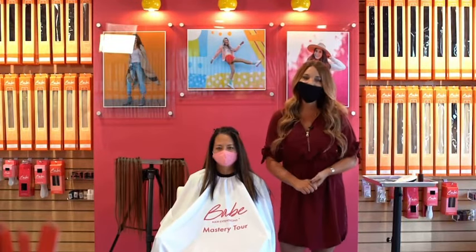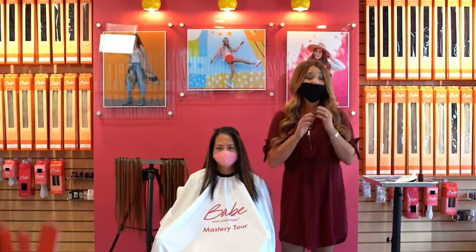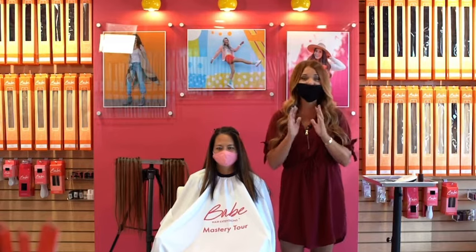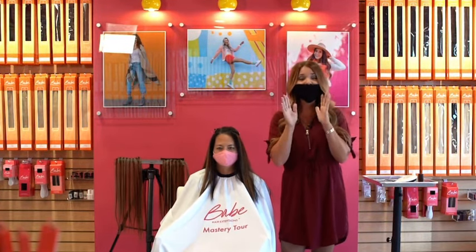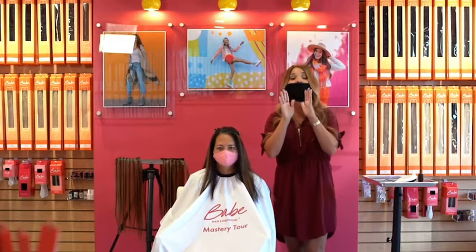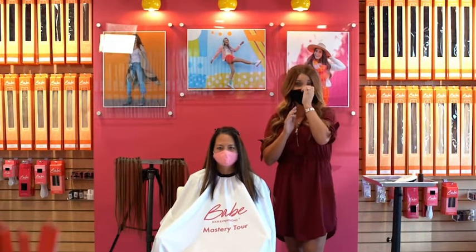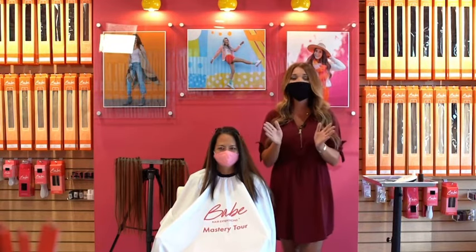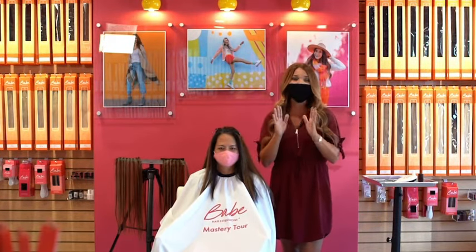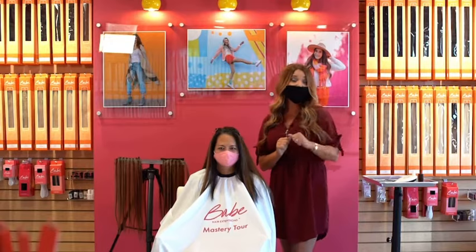My name is Carrie Fuller and I'm the Director of Education for Babe Hair Extensions. We are here in our amazing Babe showroom located in Salt Lake City, Utah — it's a one-stop shop for all things Babe and only Babe. Here to help us out today is our model Denise, and we are going to talk about hand-tied weft extensions and a few exciting things you can do with them. So let's go ahead and take a look.